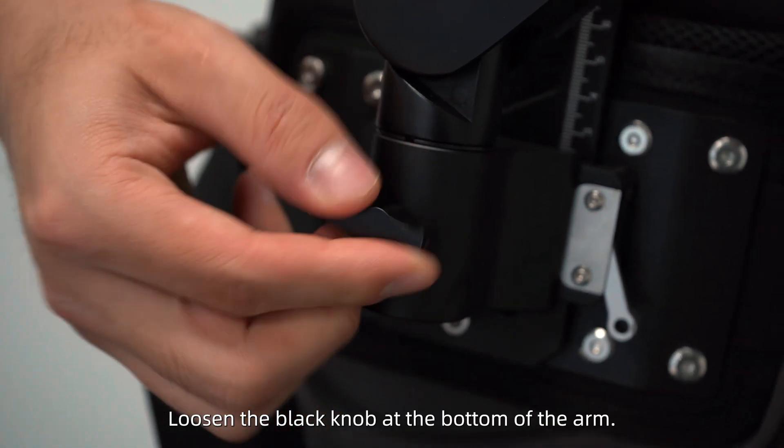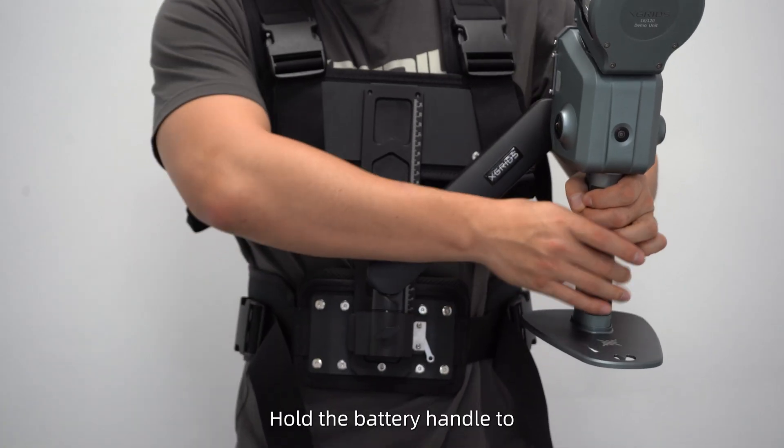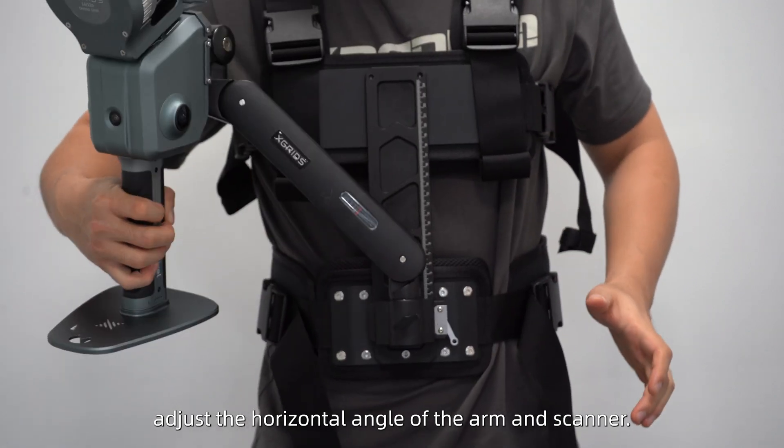Loosen the black knob at the bottom of the arm. Hold the battery handle to adjust the horizontal angle of the arm and scanner.